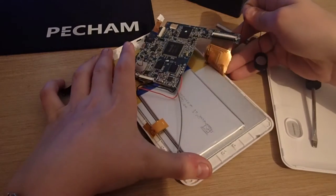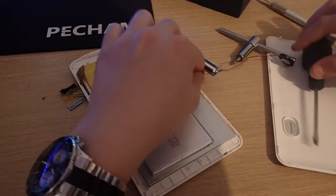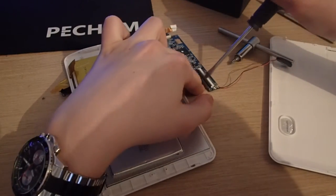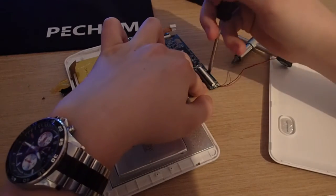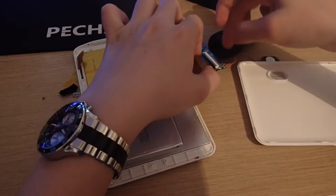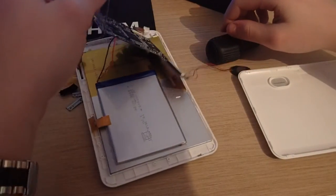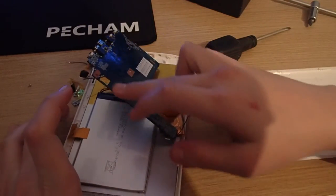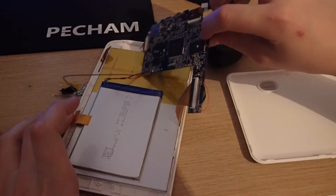I undid any screws that were visible to me. I do recommend removing the battery, but unfortunately I didn't get around to doing that, which causes a bit of trouble later on. I'm now removing ribbon cables and any cables I can see to reduce the possibility of electrocuting myself.